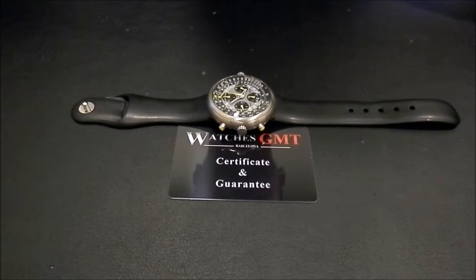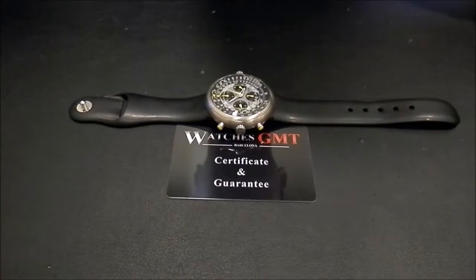Hello, we are Watches GMT, we buy and sell luxury watches.